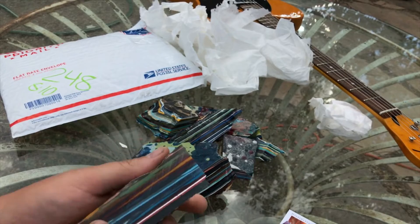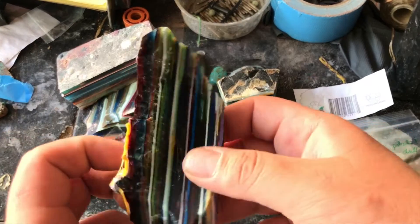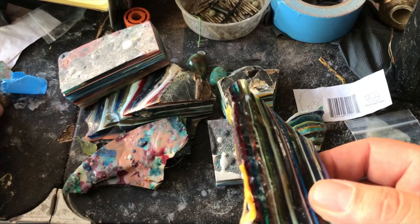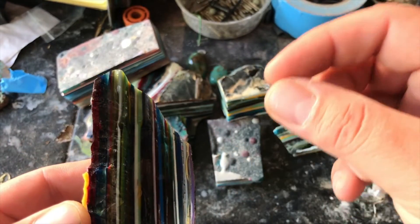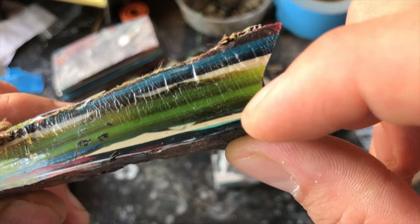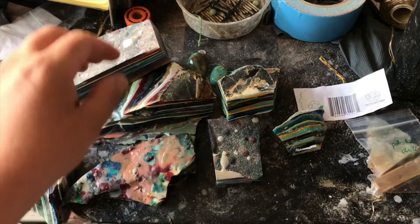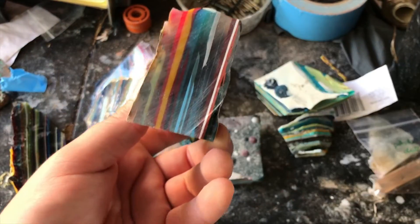I'm going to cut two pieces: one with the grain and one against the grain. I'm checking out this material and looking at the banding to figure out which pieces I should cut. The banding is a lot thicker than Fordite, which has layers that are very thin. So I would probably have to dome this quite a bit against the grain to get some cool pooling. But this piece has a bunch of colors layered a lot closer together, so this will be the piece we cut against the grain. And let's cut this other piece with the grain.